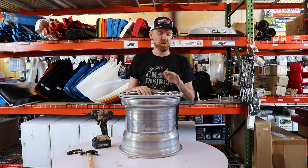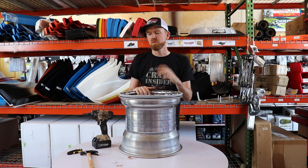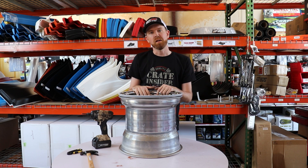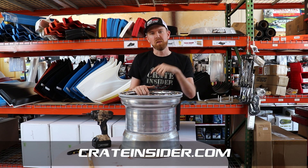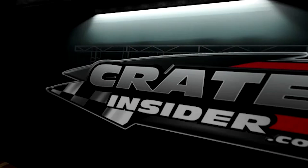And that's our finished product here, replacing the outer shell of this Keiser wheel. Saves the racer a boatload of money from having to replace the whole entire wheel. The way it is now, that's what you're looking for — the best way to race for less. These are available at crateinsider.com, or you can stop by the storefront and pick them up. Appreciate you guys checking us out.